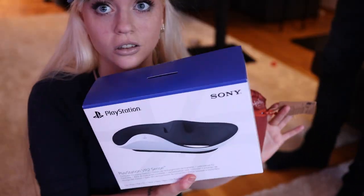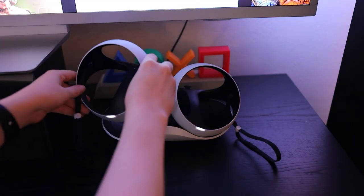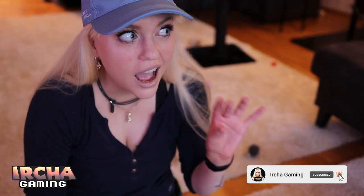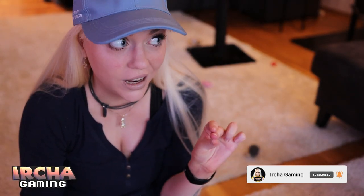PlayStation also sent over a charging stand, which is really convenient. As my friend just mentioned, we have been playing for almost an hour already and time flew by so fast — it felt like just 10 minutes.